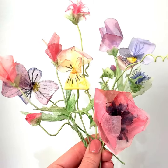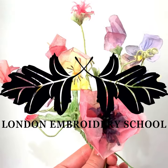Head over to the London Embroidery School website where you can purchase access to the class and order a kit today.